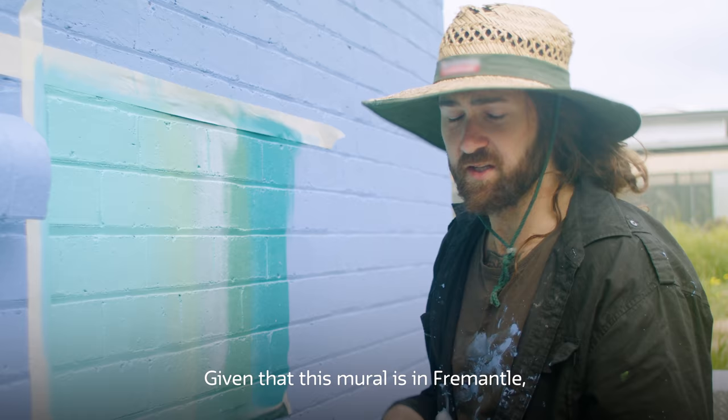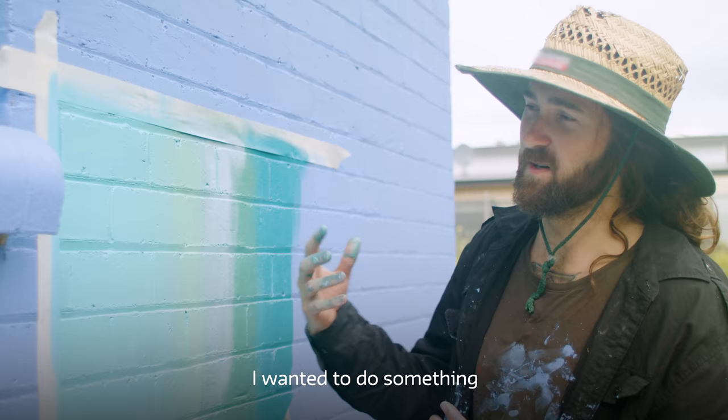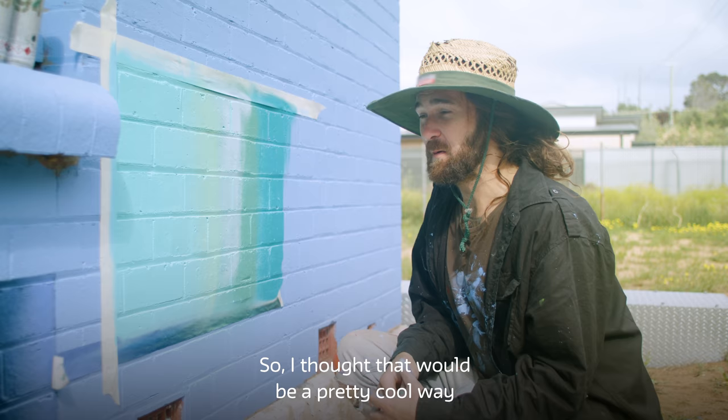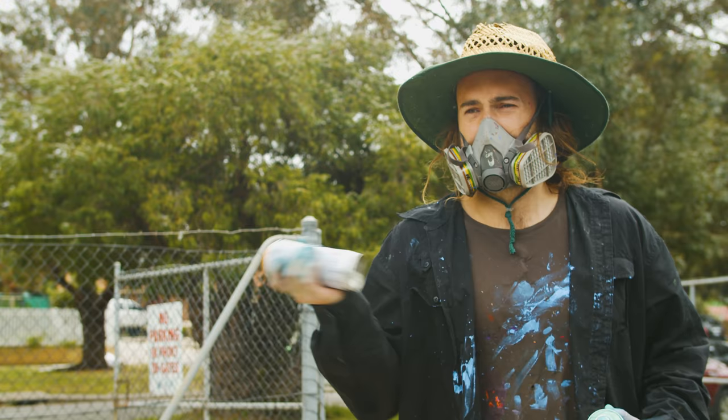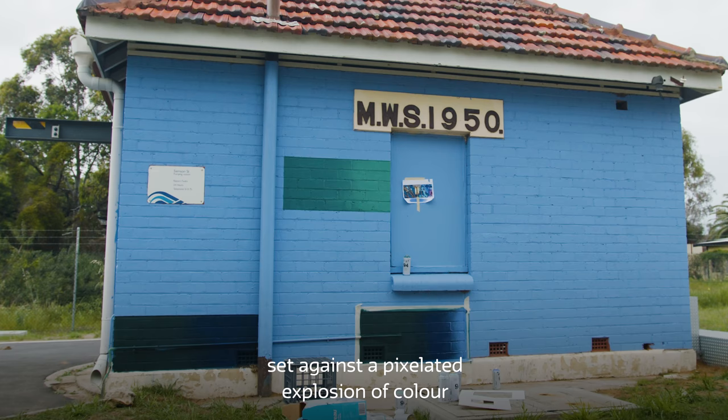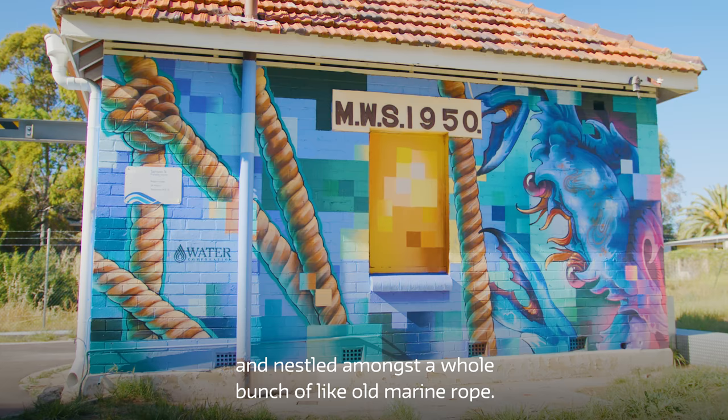Given that this mural is in Fremantle, I wanted to do something that was really reminiscent of Fremantle's nautical and marine history. Blue swimmer crabs are pretty prolific here up and down the West Australian coastline, so I thought that would be a pretty cool way to represent that relationship with the ocean and nature. The design is three blue swimmer crabs set against a pixelated explosion of colour, nestled amongst a whole bunch of old marine rope.